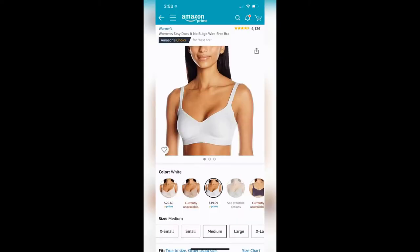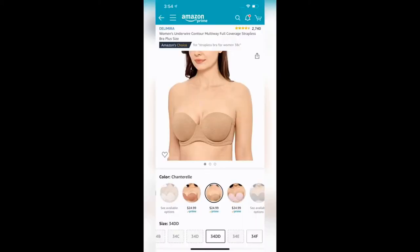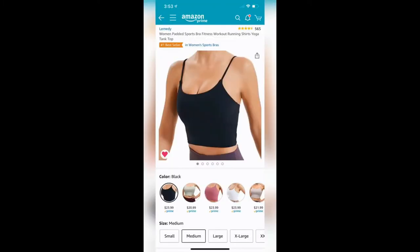Number two is the ultimate comfy bralette by Hanes — it's so good it makes me feel like I'm not wearing a bra at all. If you have a larger chest and want thicker straps, I recommend this one by Warner's — I tie-dyed mine and love how it looks. Number four is this multi-way strapless convertible bra with a fairly inclusive shade range, and because the cup is full coverage it literally does not fall down.